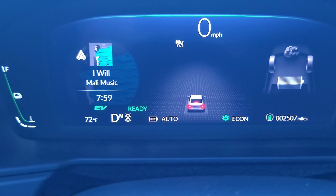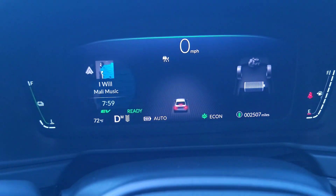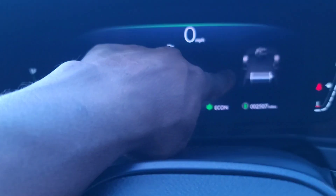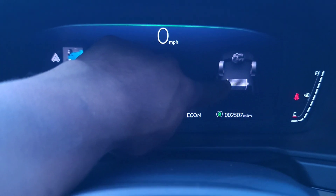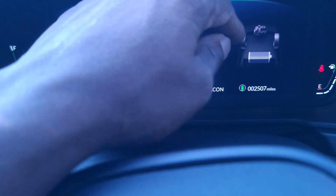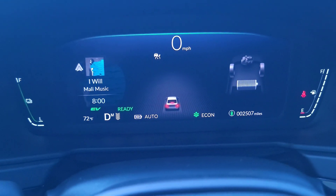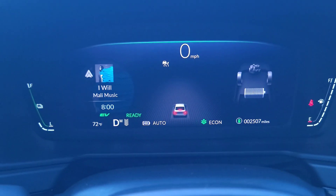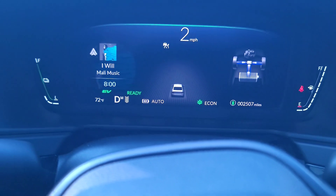Let me drive around this parking lot and show you what I mean. I'm in drive already with it set to aggressive. Watch the power flow indicator — anytime you see the green going straight down it means it's charging. Whatever you're doing in your car is now charging your battery. The regenerative braking is set up to help you not brake as much while also charging the battery.